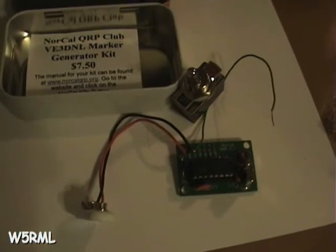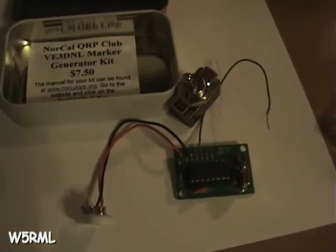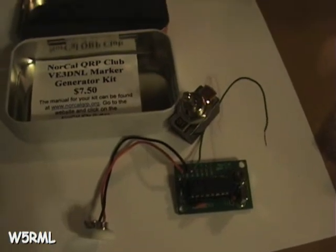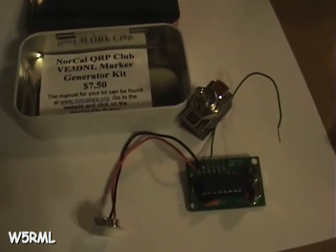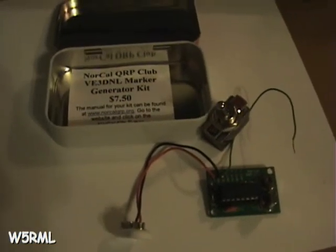Once I get it all put together in the enclosure, I'll make another video. I'll show you how I did that and how it looks. With that, I'll say 73s. Until next time, this is John, W5RML. 73s. 72s. Thank you.